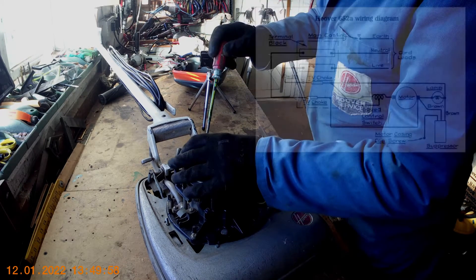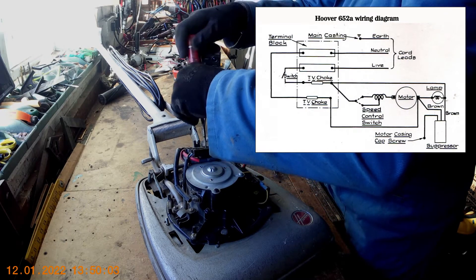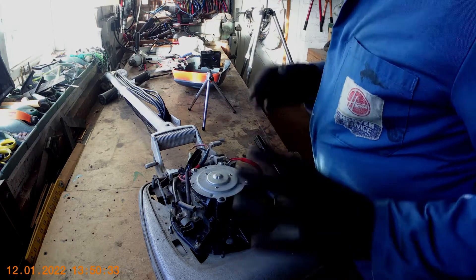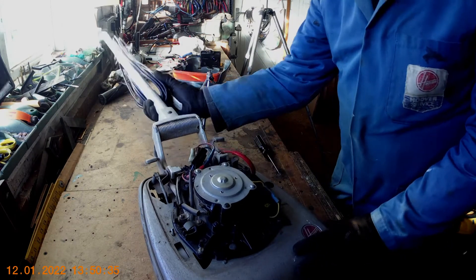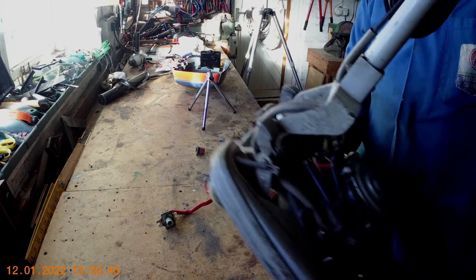Take them out — this is the one from where the mains comes in. It's quite simple to change, you don't need a degree in electronics or anything. We've taken that out. Now we can just tip it over again and hopefully we should be able to get the switch out. And there it is. I'll put the cleaner down out of the way.